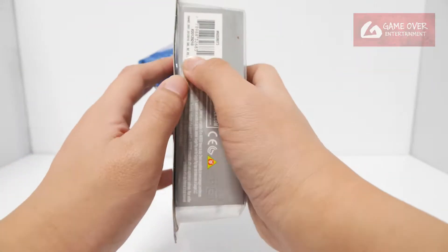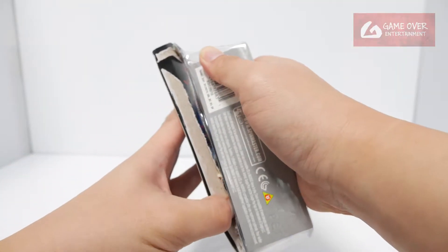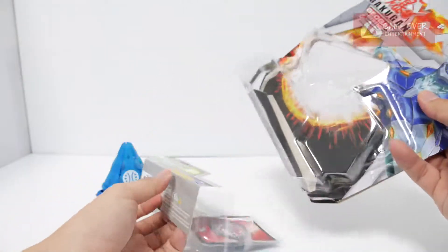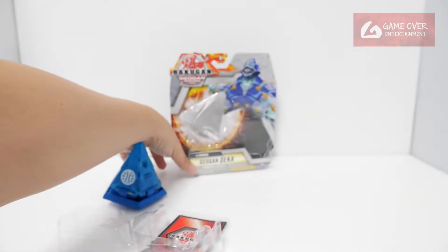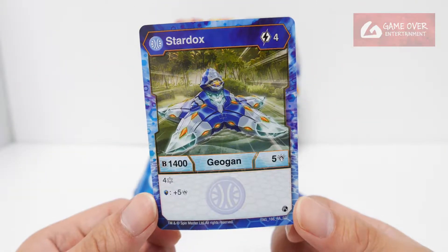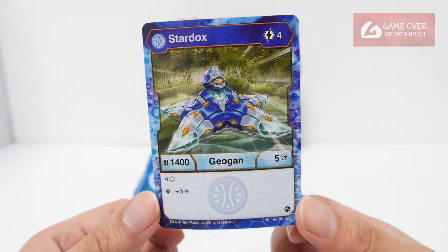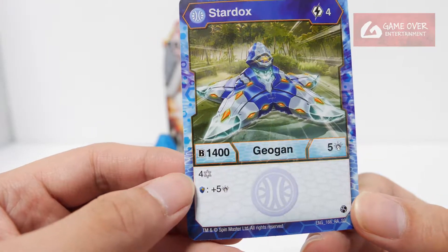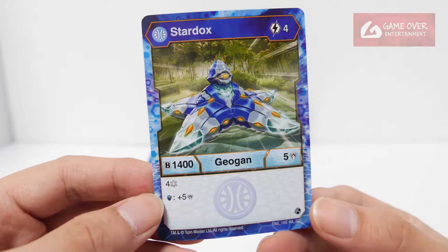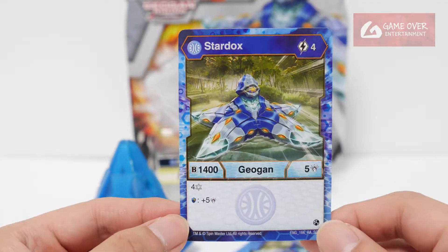Let's open this up. Let's take a look at the card. Aqua Stardox, 1400B, 5 damage. You have 4 Frost Strike and plus 5 damage on Magic Shield. This is the exact same card as the normal Jogun.